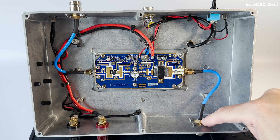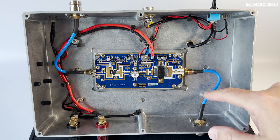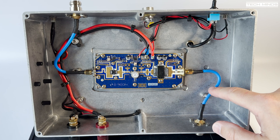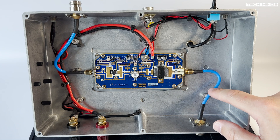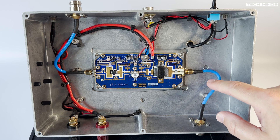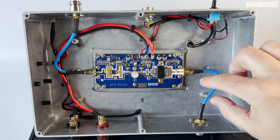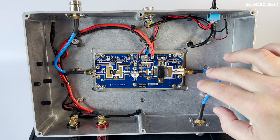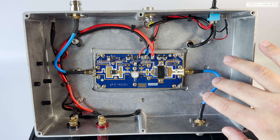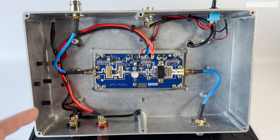The RF output side goes to an N-type connector on the chassis. The blue cable you can see is SM14150R, which is extremely rigid coax specifically used because it can handle high power and high temperatures — important because the dielectric could heat up significantly when running lots of power, especially at microwave frequencies.